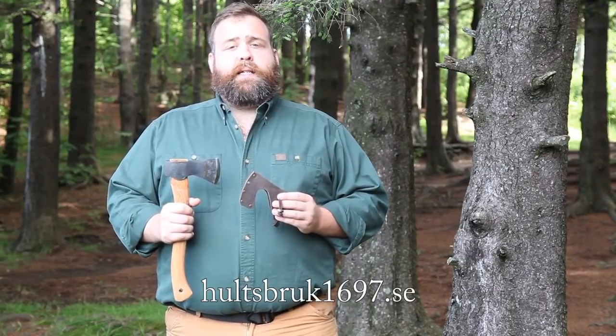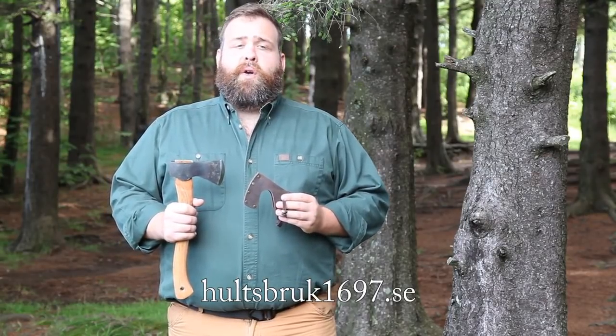Information about maintenance, re-handling, sharpening, and even about vintage Holtzbrook axes can be found at Holtzbrook1697.se. Replacement handles and sheaths are also available. Thank you.